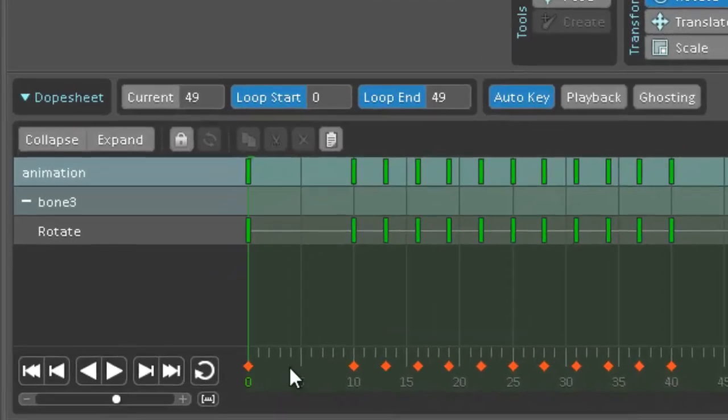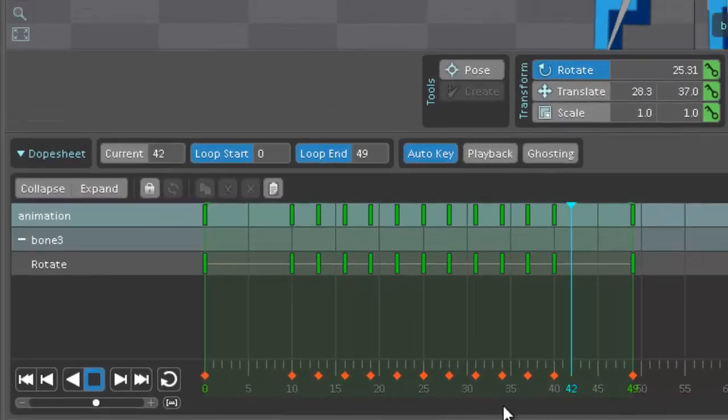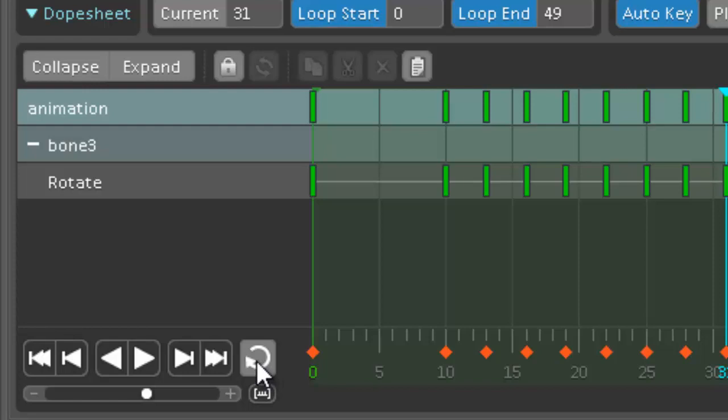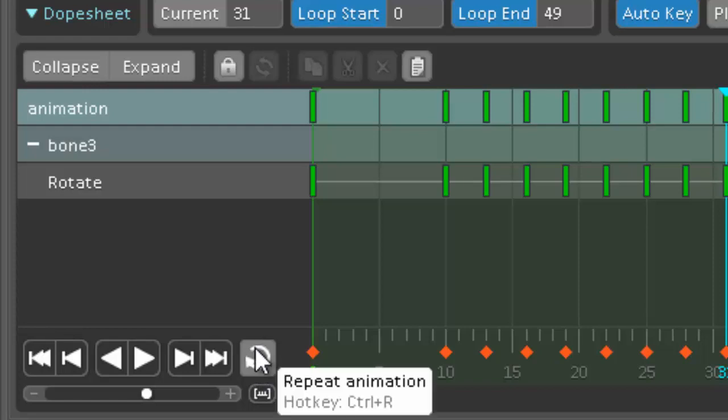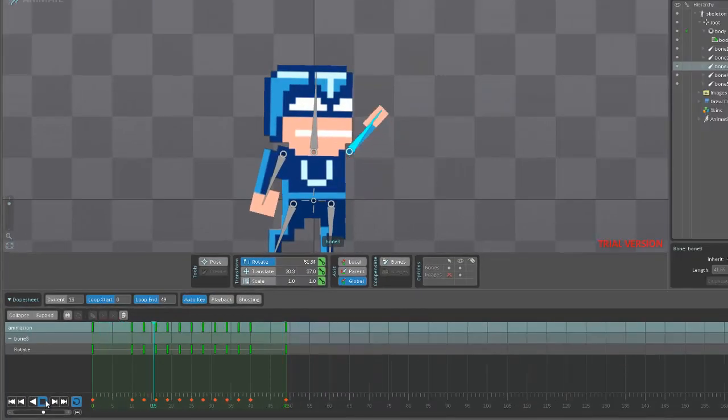All right, let's test it out. I'm gonna hit play — hold on, I gotta put it back. I see the problem: the play won't work unless we enable looping. So this little button right here, the repeat animation button — make sure that's selected, and then hit play. And look at that, hello!